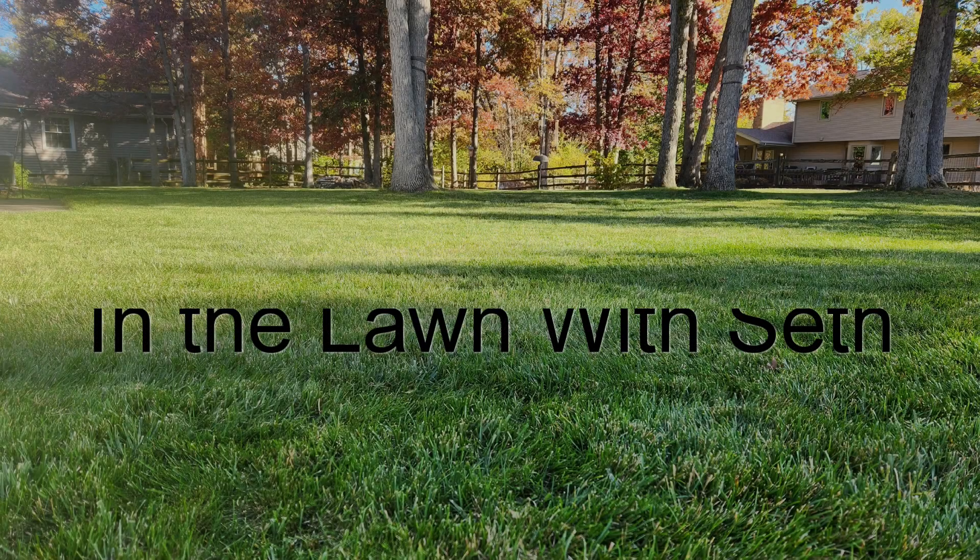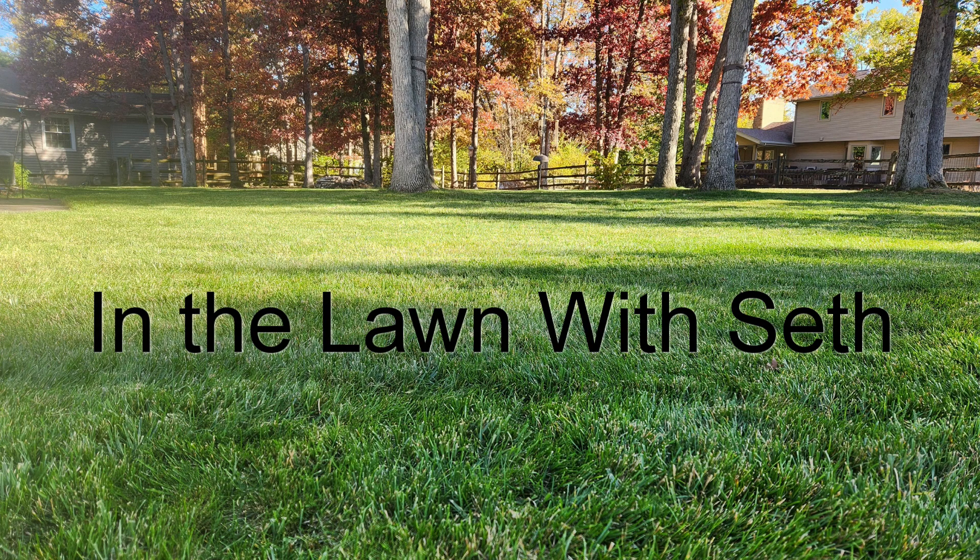Hello everyone and welcome back to another episode of In the Lawn with Seth on my YouTube channel, Something with Seth. I do want to say adjusting pH in the lawn shouldn't be a daunting task. Hopefully after this video, you'll have the confidence to get out there and make those corrections if need be.